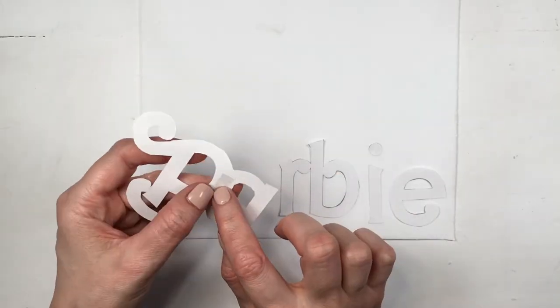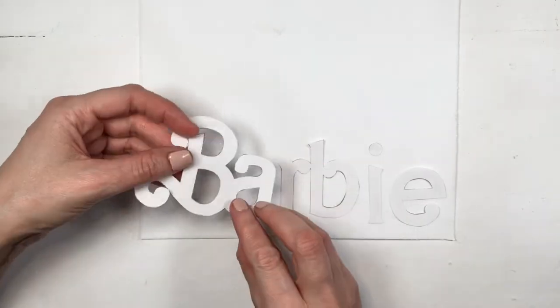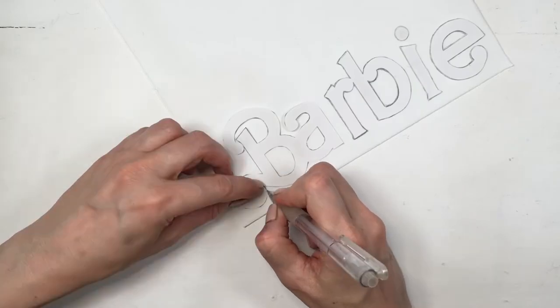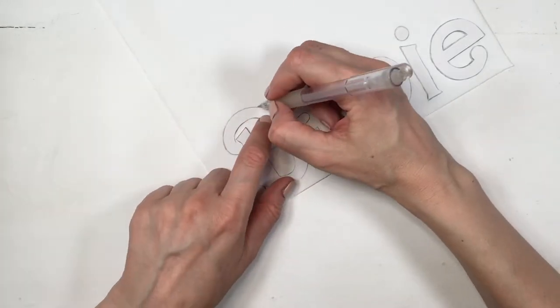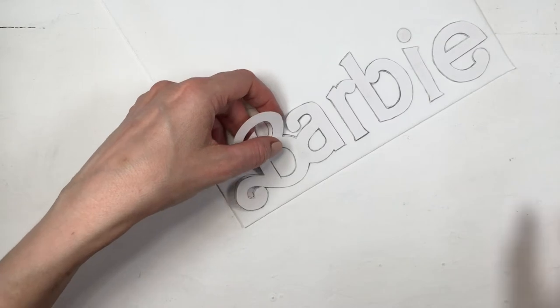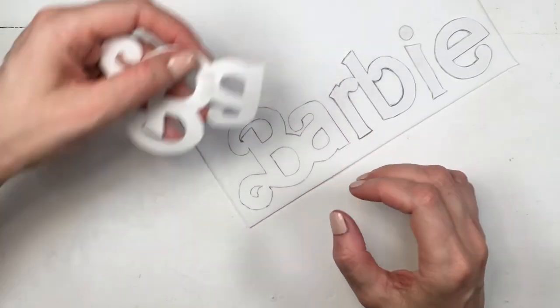Now I'm going to be using some more foamy paper, tracing my Barbie letters on top. I'm adding some double-sided tape so the letters don't move as I'm working with them, then tracing with my pencil. It's actually really easy to draw on foamy paper, then I can cut it as I did before.